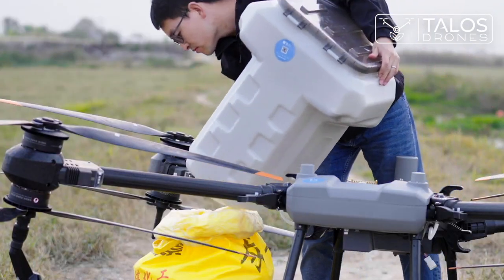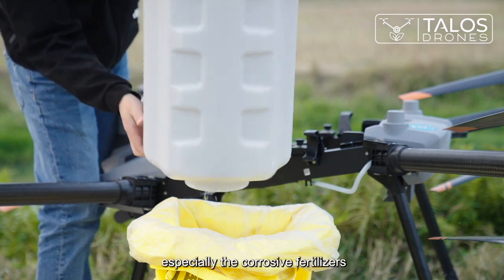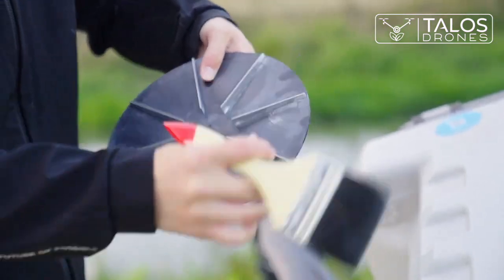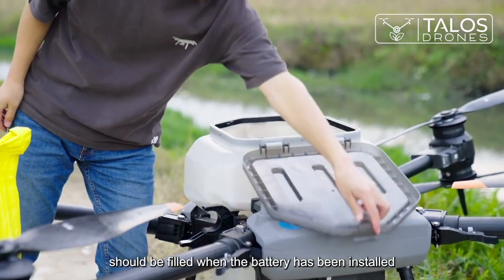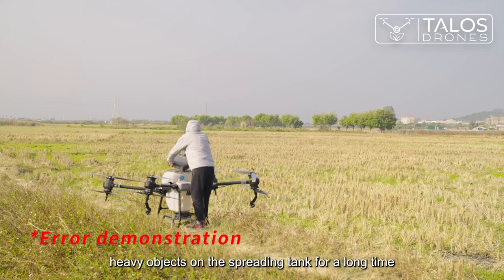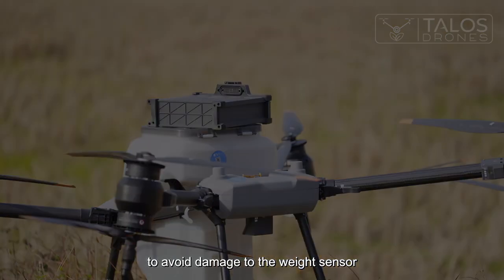After use, clean the remaining materials in the spreading tank in time, especially corrosive fertilizers. During operation, if any spreading material is attached, use a brush to clean it. The spreading material should be filled only after the battery has been installed, to prevent spreading material from entering the distribution board. It is forbidden to place heavy objects on the spreading tank for a long time, to avoid damage to the weight sensor.